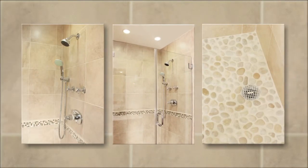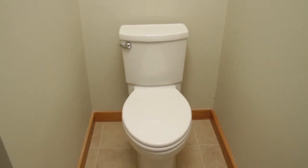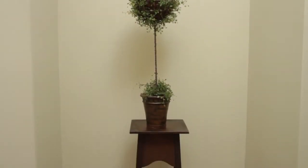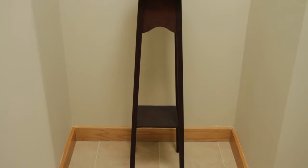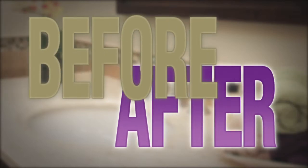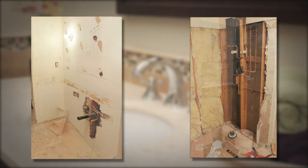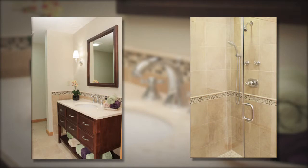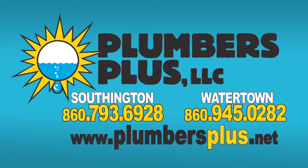Again, the toilet uses less water consumption — much better for the room. For your next bathroom remodel project, call Plumbers Plus. We have two locations, in Watertown and in Southington.